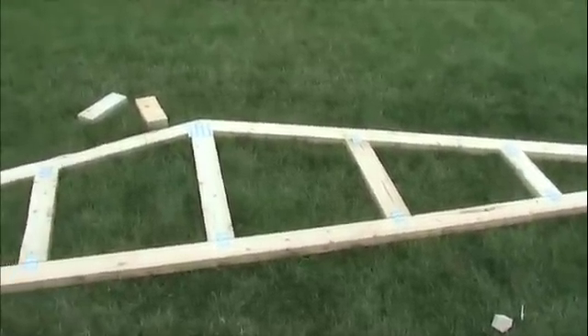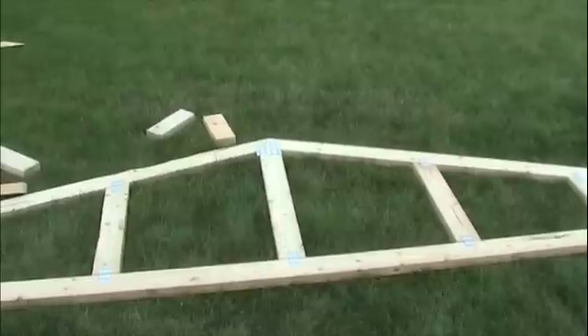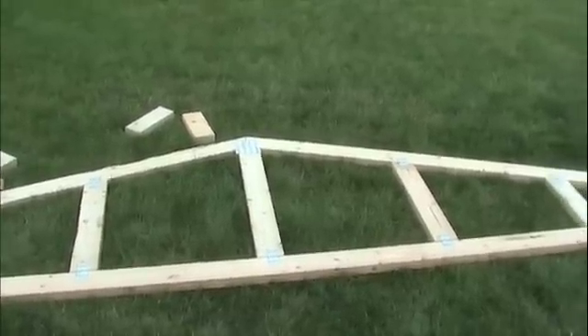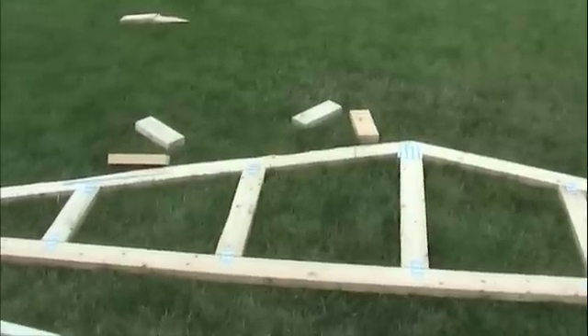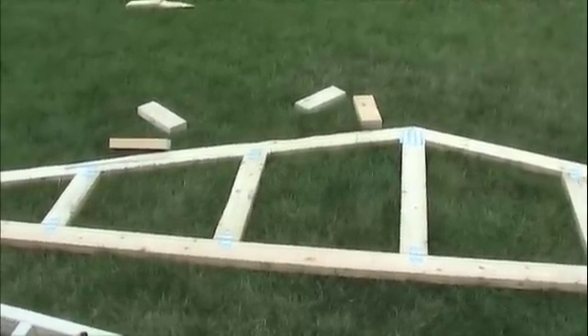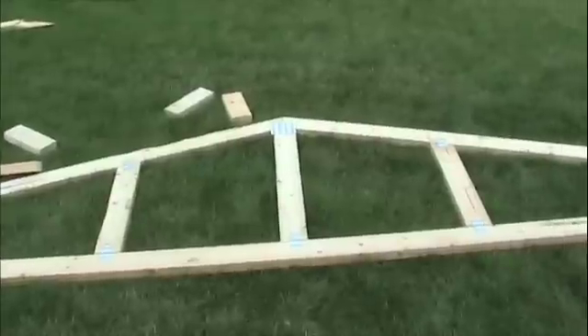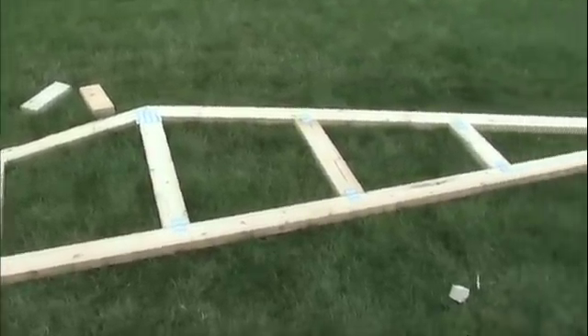To do that on the gable ends, I need to attach something to the end truss. Many times, end trusses — which is what you see here, and have these vertical braces and are used at both ends of the building — are built either an inch and a half or three and a half inches shorter than the common trusses, the trusses in the middle of the building. This is done so you can build a cantilever system that will attach to the second truss in and overhang the end truss.